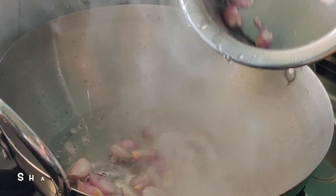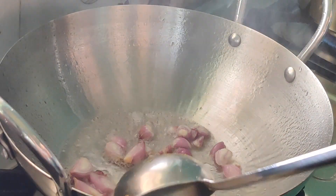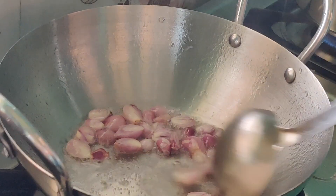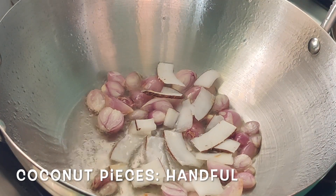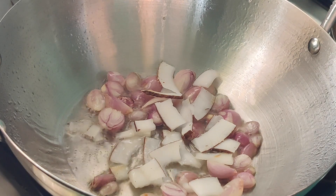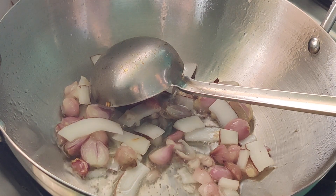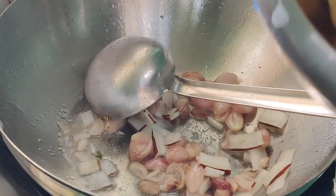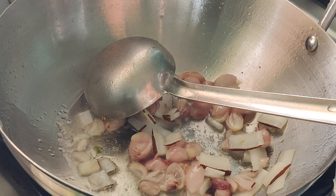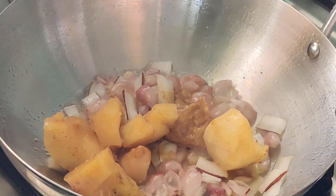After the mutton and tapioca have been cooked, let's keep it aside and take a pan. Add enough amount of oil — one tablespoon of coconut oil I prefer here. Then goes a handful of shallots, around 10 to 12 shallots cut into half, and then a handful of coconut pieces. These coconut pieces are going to give a crunchy taste, simply awesome.